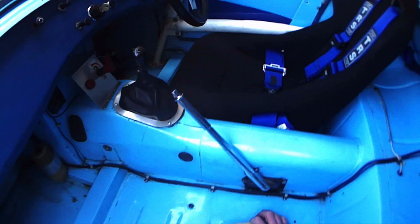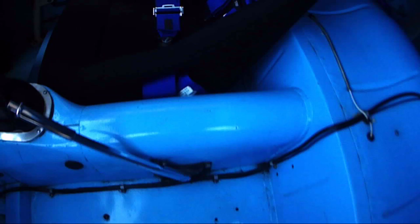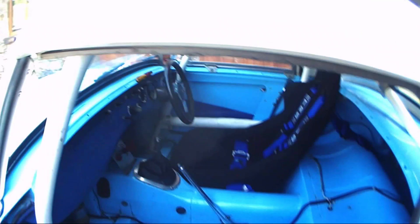FIA roll cage padding on this car — always a good idea, but not mandatory. Check that the seat belt angles are good. This should be pulling downwards and backwards, with shoulder straps as near to horizontal as possible, especially for FHRs. Go round to the other side.